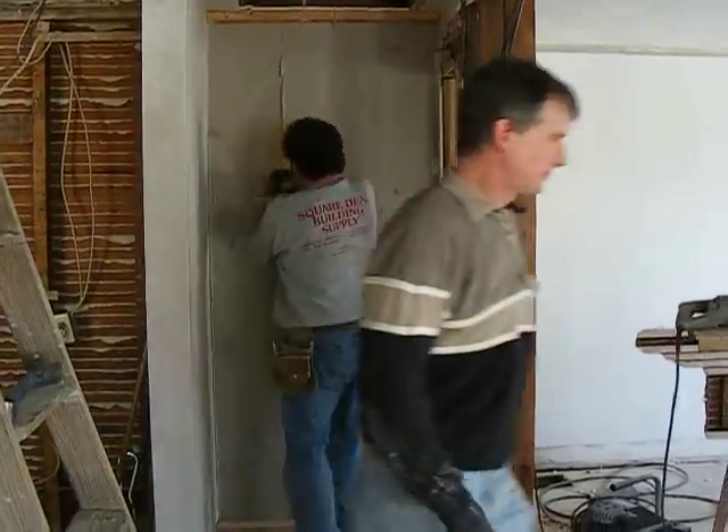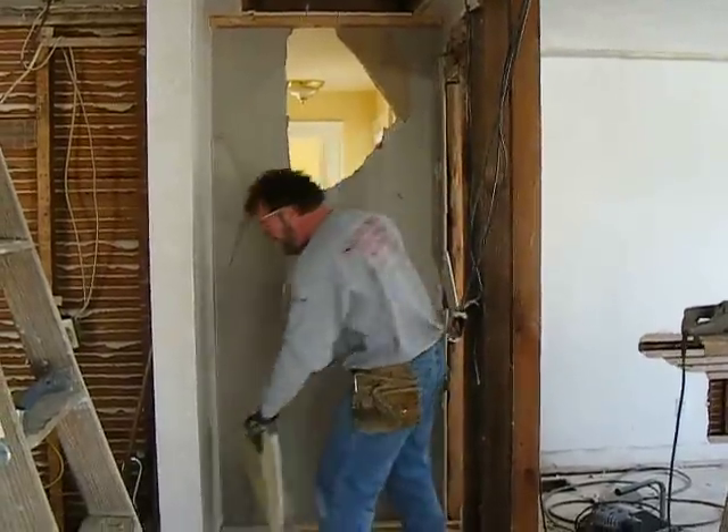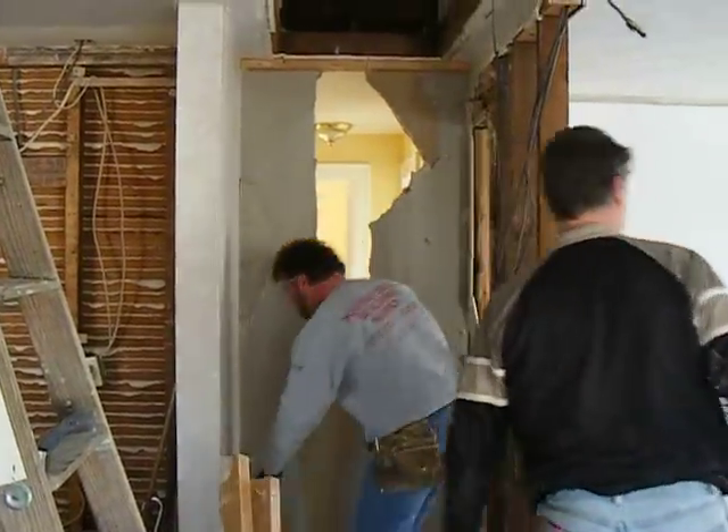Here we are — and you can already see that the other suite is very bright. It's got lots of windows as well.